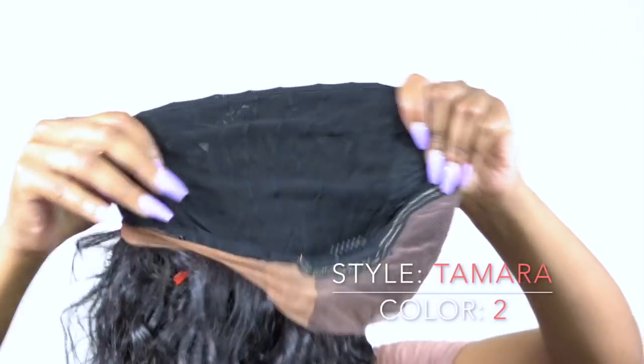It's a really nice stretchable mesh net material cap, so it stretches to fit a larger head size — definitely big head friendly. I would definitely recommend this for those of you who have a larger head size or probably have a lot of hair underneath.